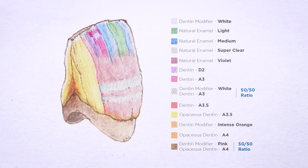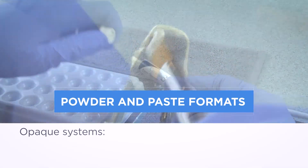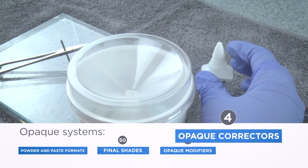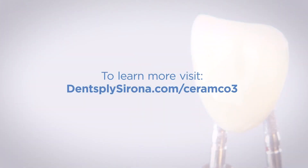It's easy for all skill levels thanks to a simple color-coded system and a full range of ceramics satisfying basic and advanced techniques. In our video series you'll see how Ceramco 3 is an ideal veneer system for any lab tech at any level of proficiency. Ceramco 3, the porcelain for any personality.